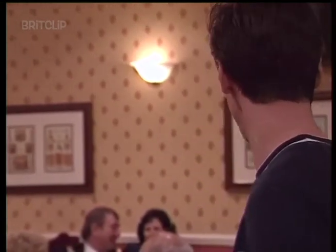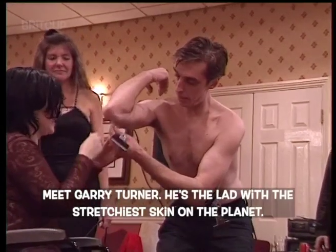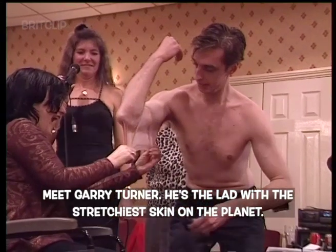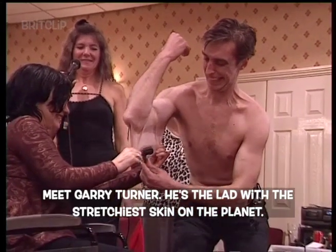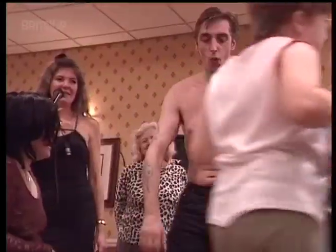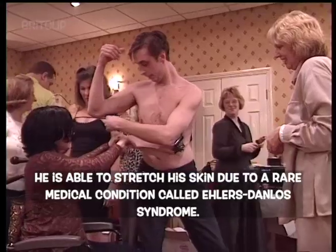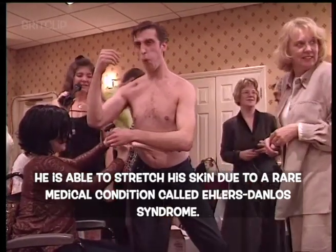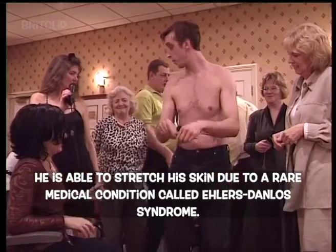Fantastic, isn't it? Just take the skin from my elbow, from the centre of my elbow. Give me a good point. Oh! There you go. Look at it and do it. Okay, lovely.